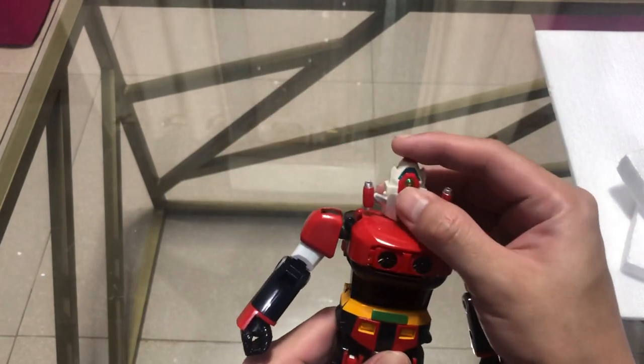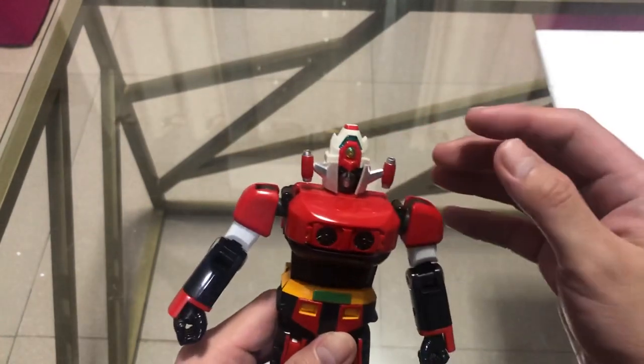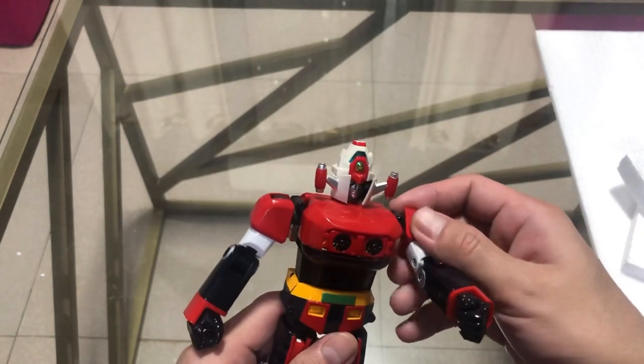For articulation: the head is on a ball joint, so you can do whatever you want with it. The hands can go 360 degrees — it's on a ratchet joint. I'm not going to twist the wrist.